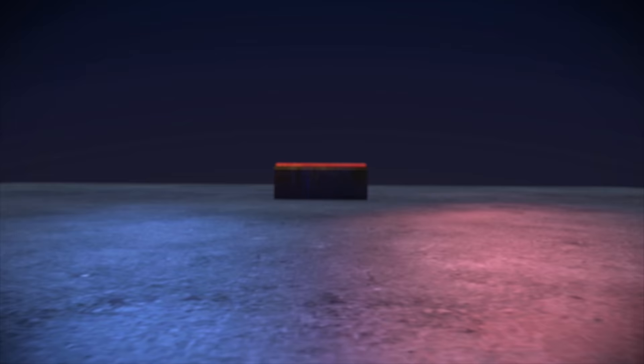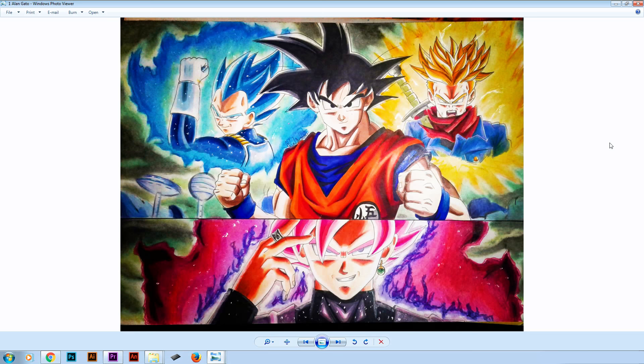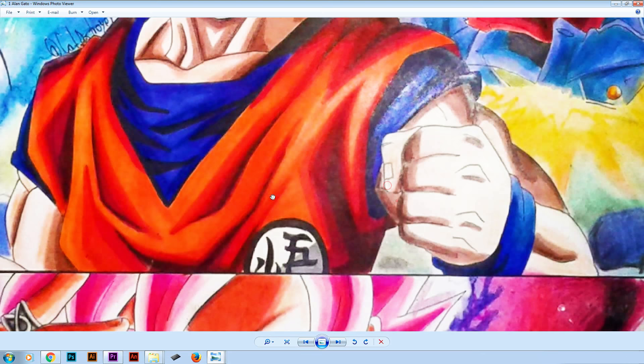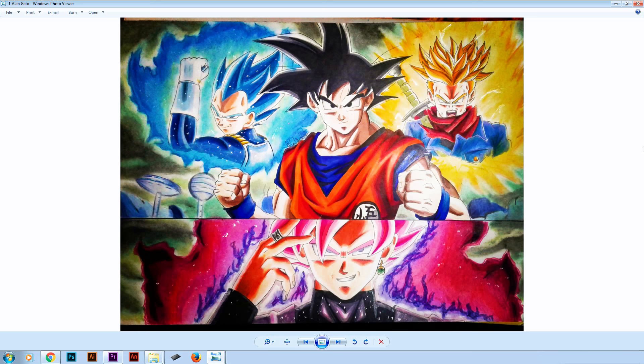And now we are moving to the number 1 spot. In first place we got this drawing by Ellen of Goku, Goku Black, Vegeta, and Future Trunks. In terms of details and proportions it's not the best drawing of the 10, but I really like the composition — Goku in the middle, Trunks and Vegeta in the back, and Goku Black. I love the arrows and the blending is done very well. What I recommend is work more on your details and accuracy — for example this part should be smoother — and pay more attention to the hands. But I really like this drawing. It sums up the Zamasu arc of Dragon Ball Super perfectly. Good job Ellen.